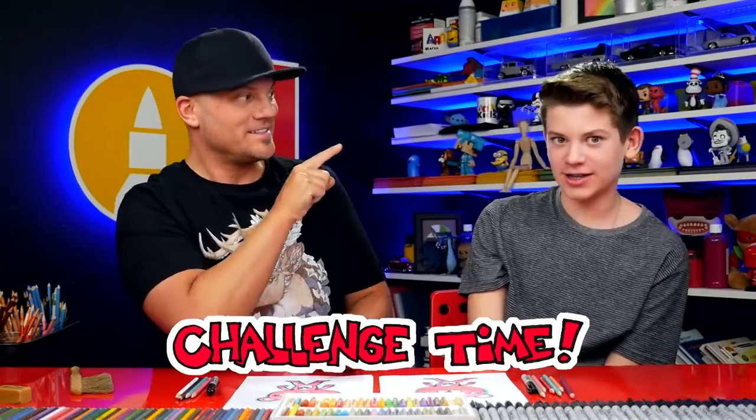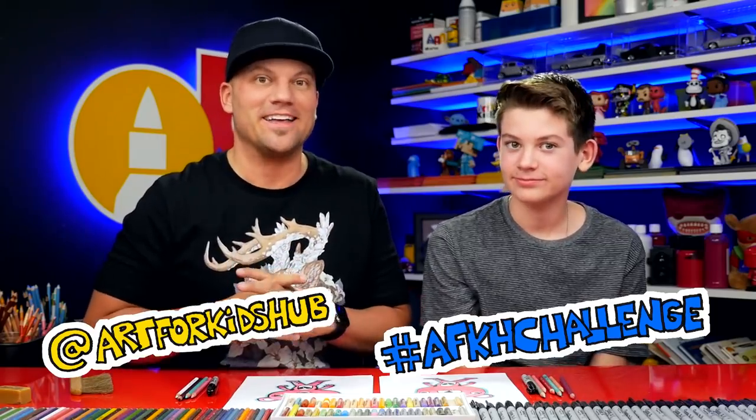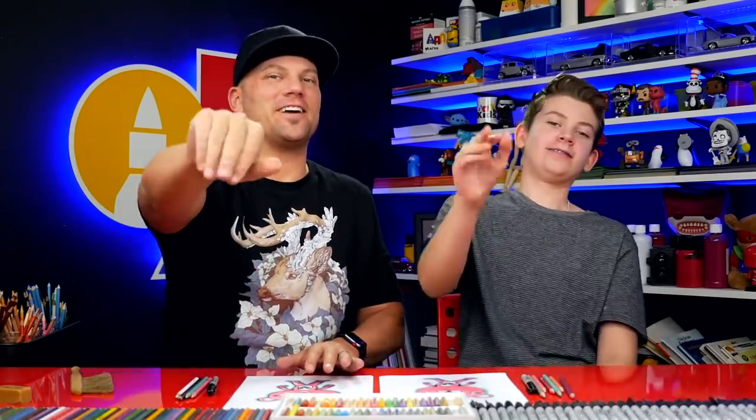What time is it? Challenge time! We want to challenge you guys to finish your drawing by adding something - your favorite pickaxe. Draw your favorite pickaxe on the side, or even draw it so it looks like she's holding on to it. Then ask your parents to take a photo of your drawing and post it to Instagram using two tags: hashtag afghchallenge and at artforkidshub. At artforkidshub notifies us and lets us know that you've posted something, and the hashtag keeps all the art together so it's easy to find. Then on Monday we're going to pick some lucky art friends to spotlight in the lesson and send them a prize - a $20 Amazon gift card to buy more art supplies. We can't wait to see your awesome drawings, art friends. Goodbye.